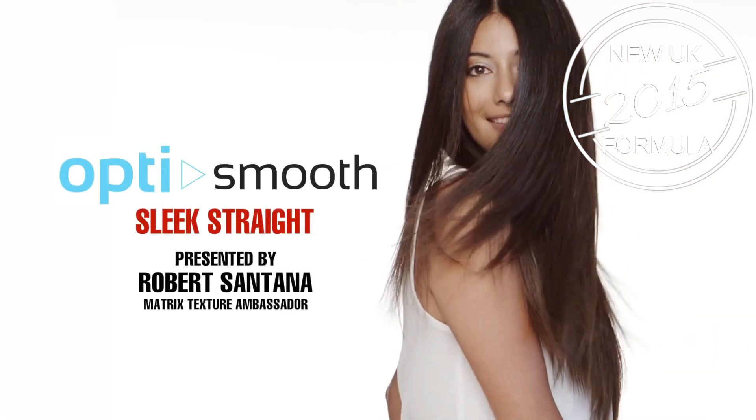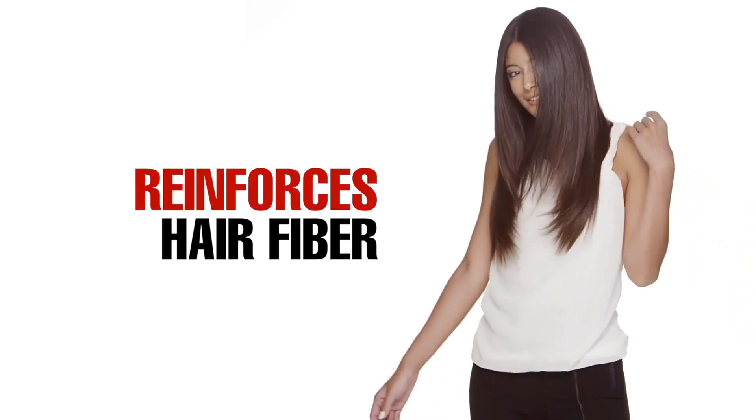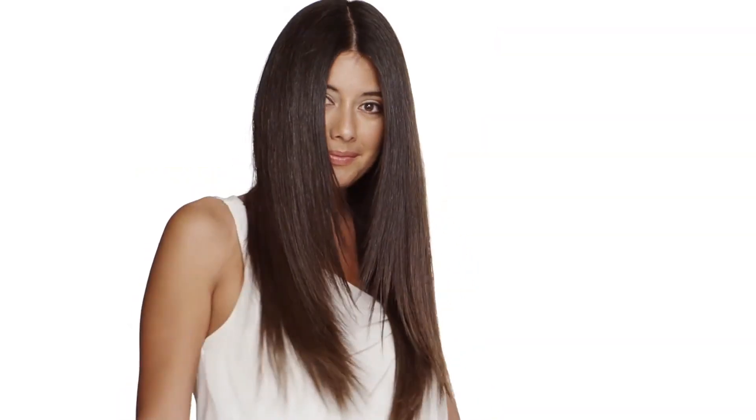The best smoothing system just got better. Now with ProKeratin, Opti Smooth helps reinforce the hair fiber and helps prevent breakage.